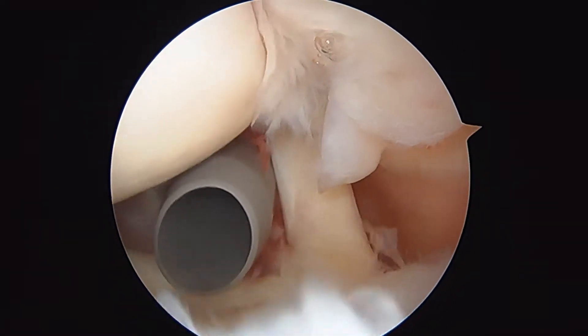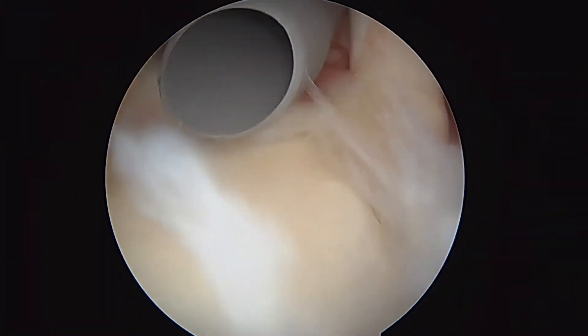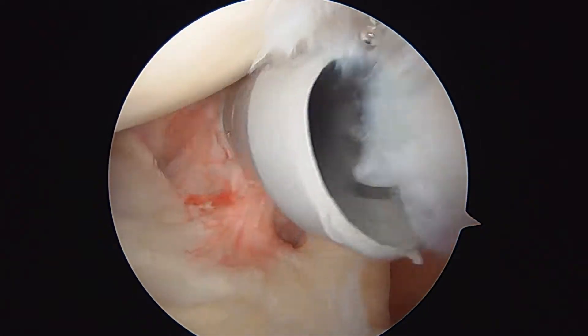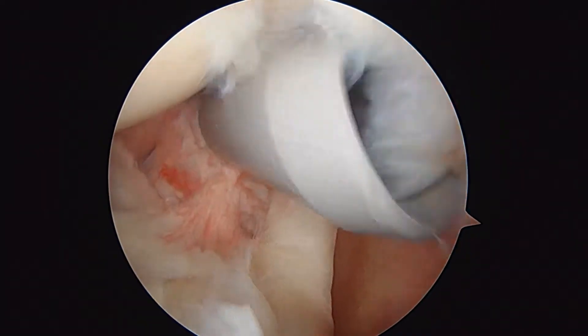You're laying on your side, just to orient you. The ball part of the ball and socket joint is at the top of the screen, the glenoid or the socket is down below here. Your biceps tendon is this strong cord-like structure here. It's difficult to see the biceps because this torn rotator cuff is hanging down right in front of it. There's the torn rotator cuff right there.